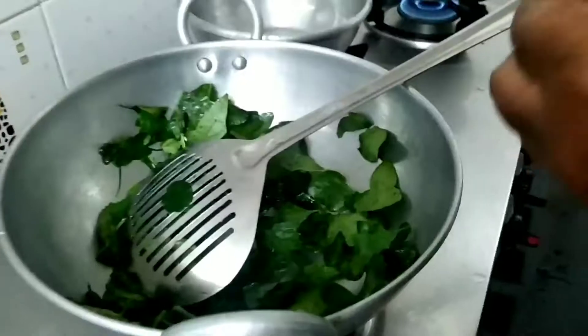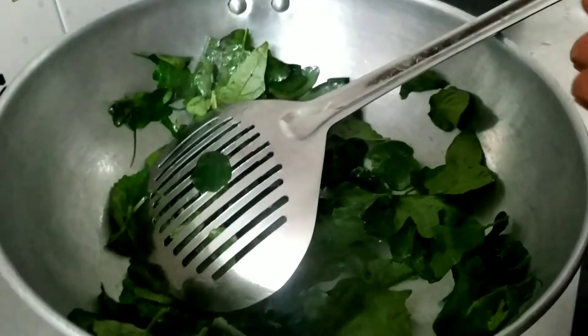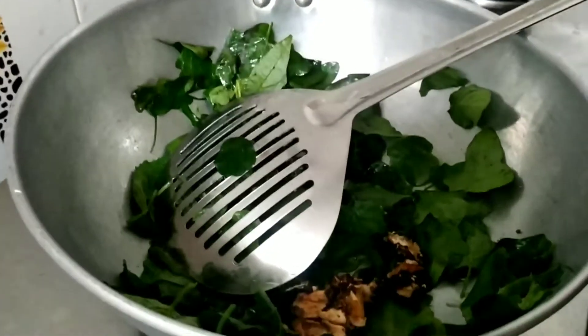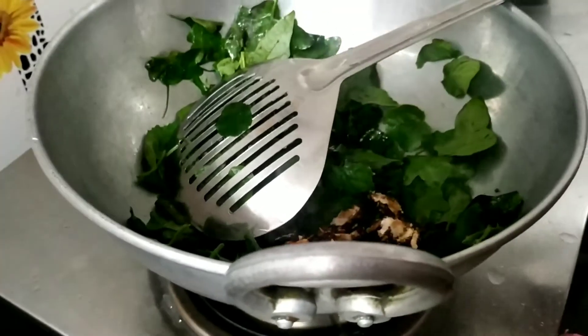This dough takes about 2 to 3 minutes. I'll cook the dough for 2 to 4 minutes.